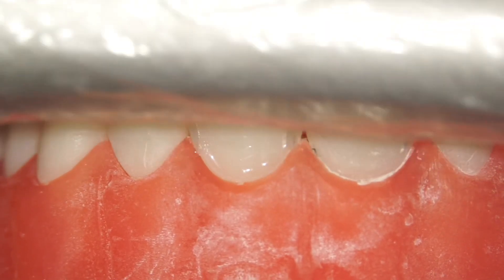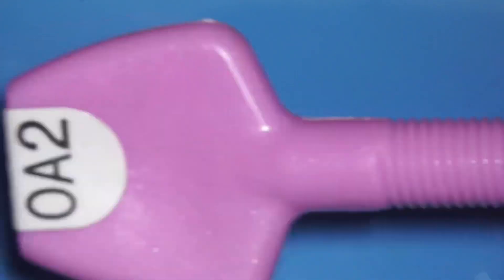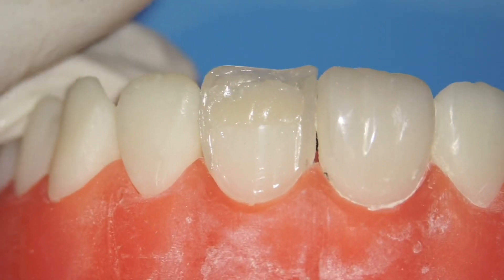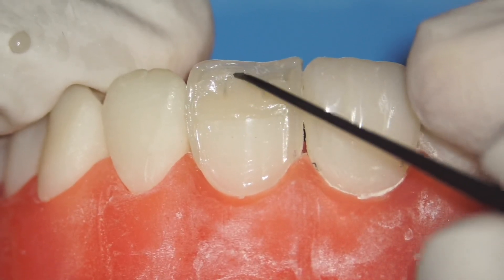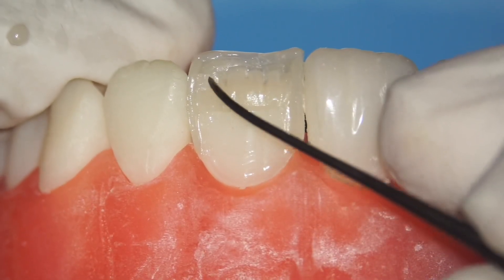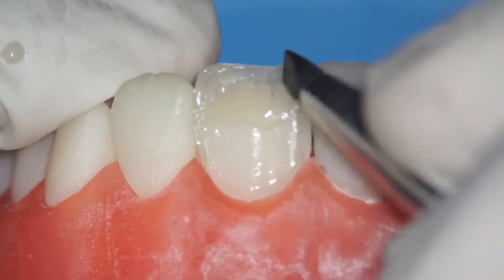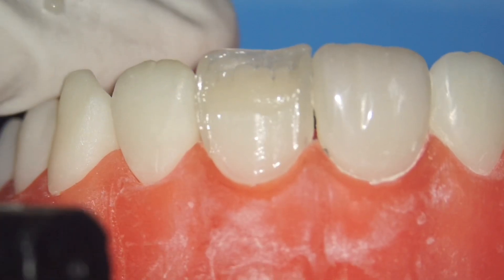The next step is dentine. I'm going to use OA2, which is an opaque shade of A2. Since this is mostly an enamel veneer prep, I'm only adding dentine at the incisal and half of the middle third — not at the cervical. I'm creating some mamelons using a sharp instrument — about six mamelons — based on your own creativity. Then use stick resin with a silicone brush to smooth everything out.